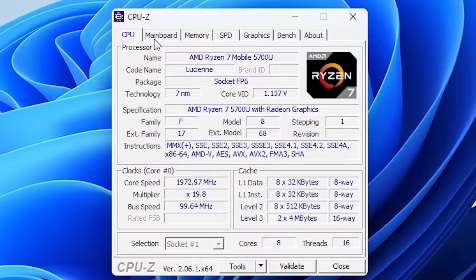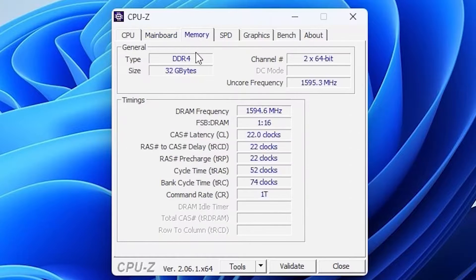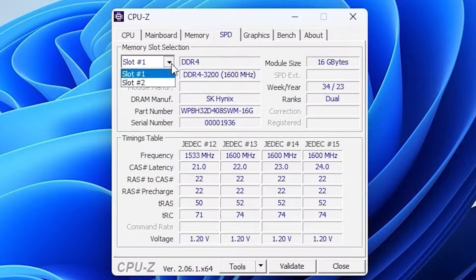It's time for the wicked nerdy time with CPU-Z. The name is the AMD Ryzen 7 Mobile 5700U, also known by the socket FP6. It's a 7 nanometer technology. In total we're having eight cores and 16 threads. Going to the mainboard it says GMK Tech. The memory is DDR4, 32 gigabytes total on this particular model, with dual slot configuration.